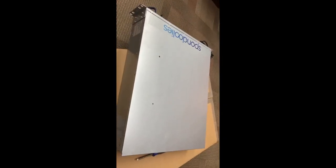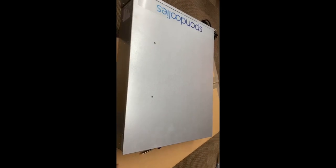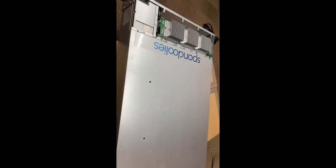Definitely use a number one Phillips to take these off — a number two is too big and you'll strip out the screws. Just a heads up, I didn't do it but luckily I had a number one. Yes, these two you have to take off, so it is eight screws, then you pull this cover off.